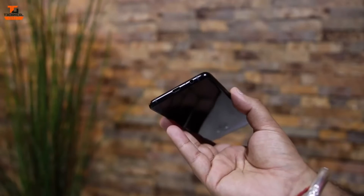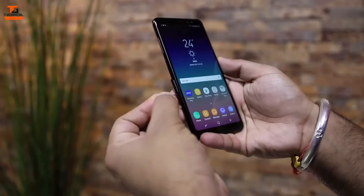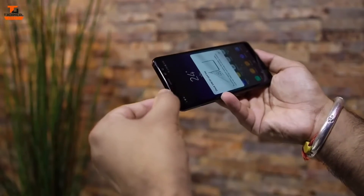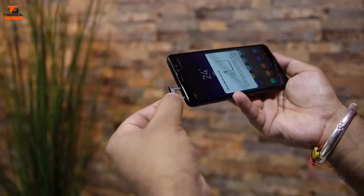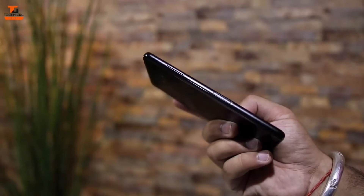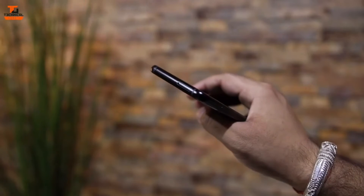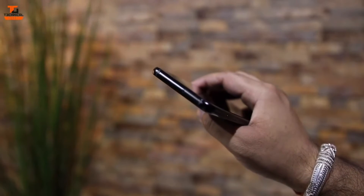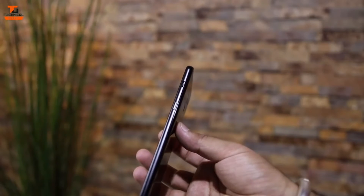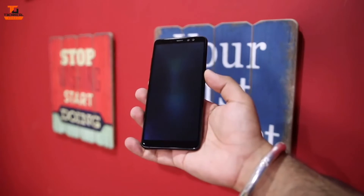On the bottom it has the charging port and headphone jack. On the left side of the phone we have the SIM 1 tray on top, a tray for SIM 2, and a memory card slot which supports up to 200 GB. The metal frame looks nice, and on the right side of the phone we have the power button.